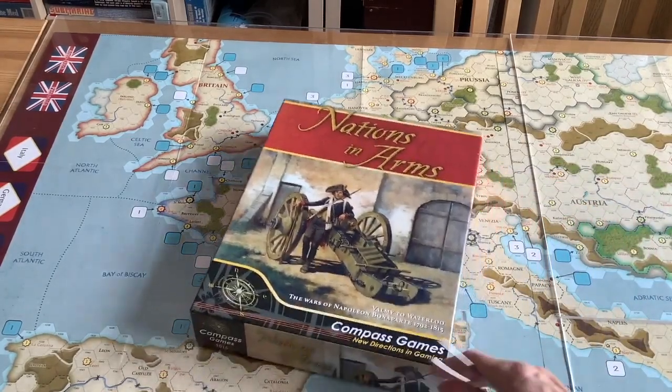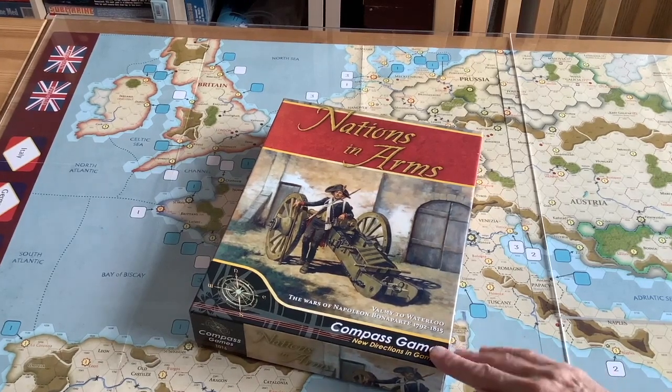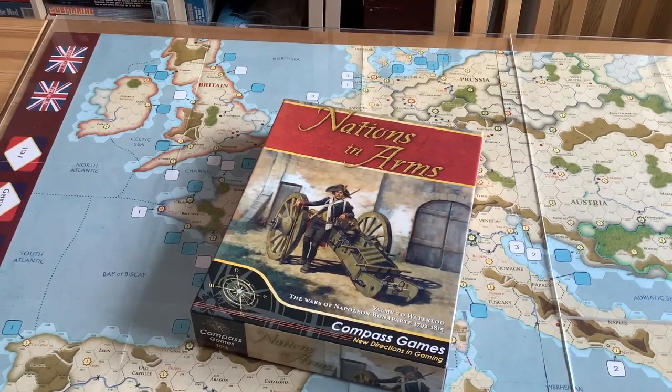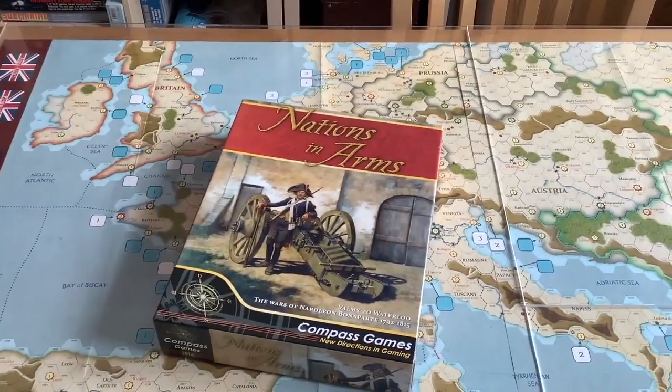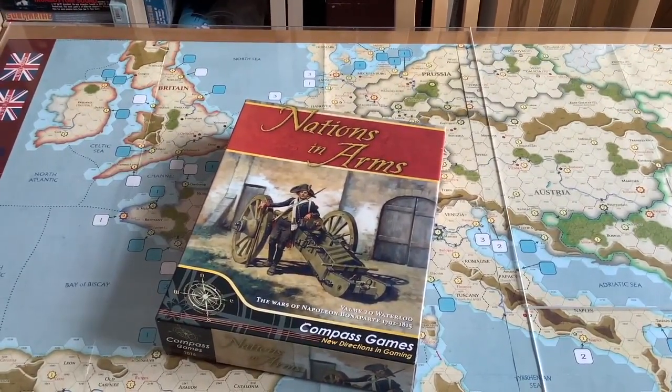I've owned at one time just about every large-scale Napoleonic game out there on the market. My current favorites are the Napoleonic Wars by Mark McLaughlin, and more recently I've got Andrew Rowland's Napoleon's Imperium — though I've yet to play Napoleon's Imperium because it's so large and really needs to be played multiplayer, up to seven players. So we're going to concentrate in this video on Nations in Arms and take a look at the board and the pieces.